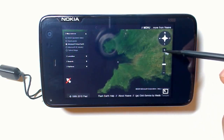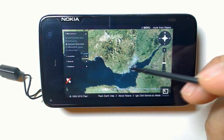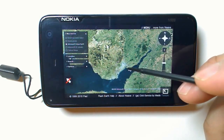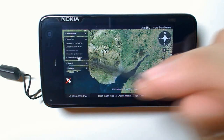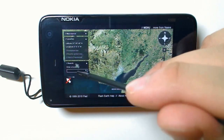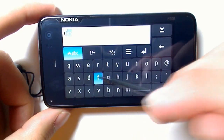I'll just keep on zooming in to my position. Now you can actually search for locations using FlashEarth. I'm going to search for a postcode in the centre of Cardiff. Let's see F10.